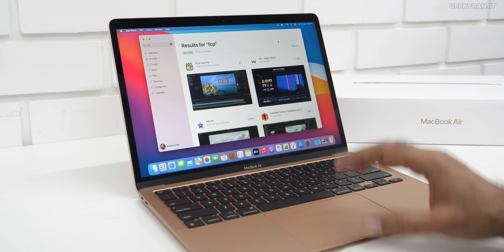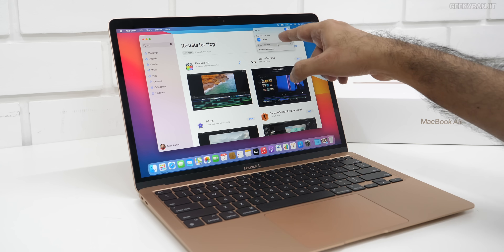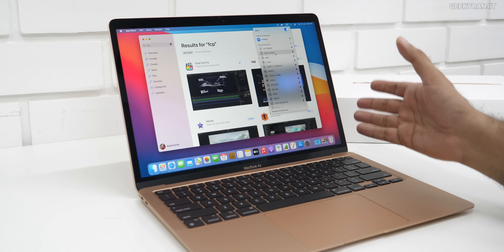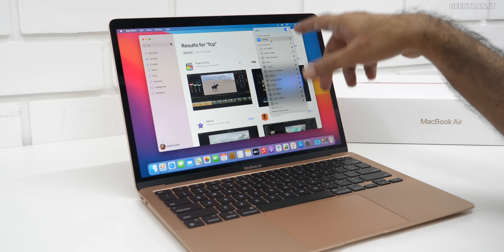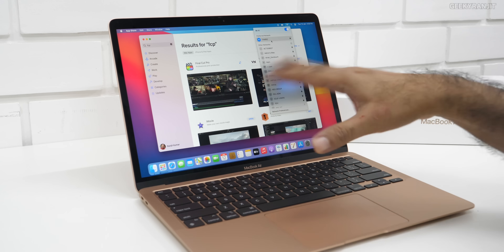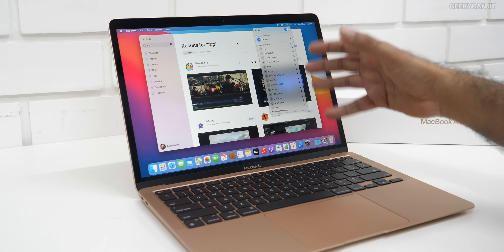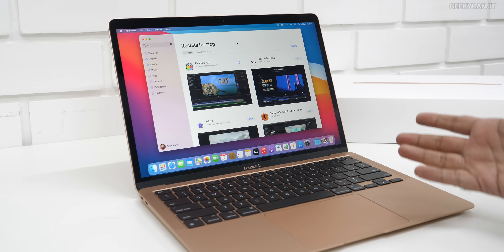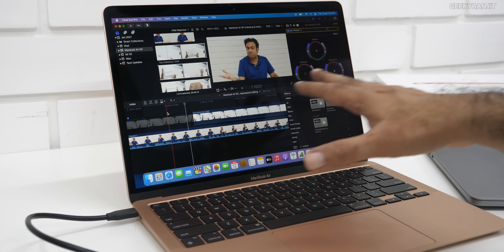I completely forgot to mention one problem I had while setting this up: it simply would not connect to my Wi-Fi network. It could find all the Wi-Fi networks but when I clicked to connect it just wouldn't. This is very strange because we've used over 120 devices on this Ubiquiti network without issues. I had to set it up manually and it finally connected, but this was an initial bug — just thought you guys should know.